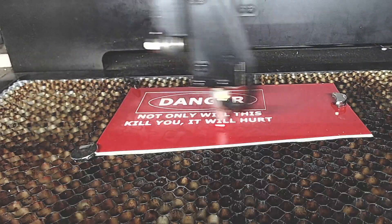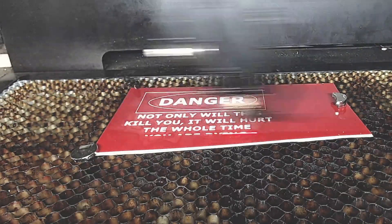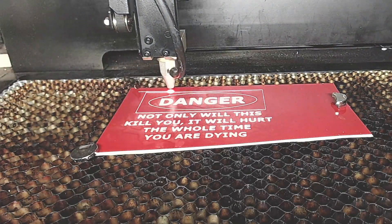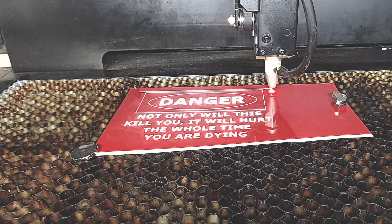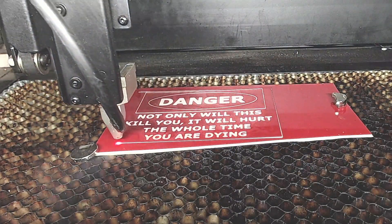I'll start the laser and we'll see what comes out. These lamicoid signs are actually pretty easy to create once you get the settings right.